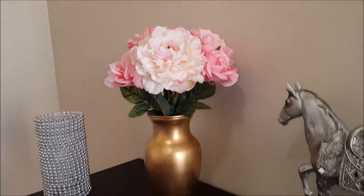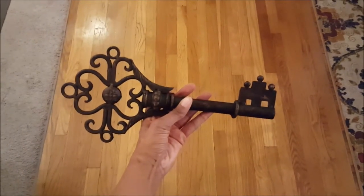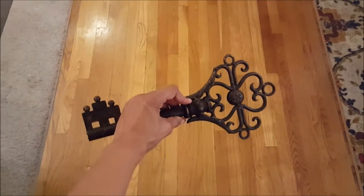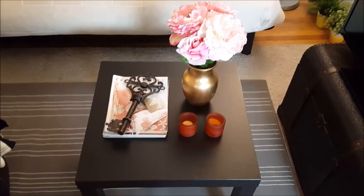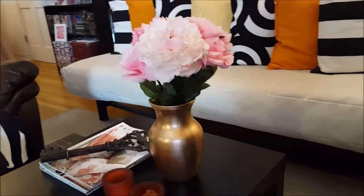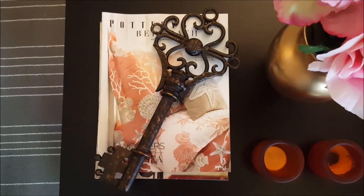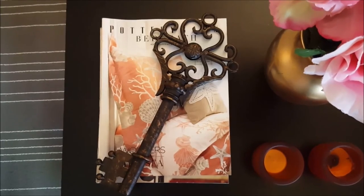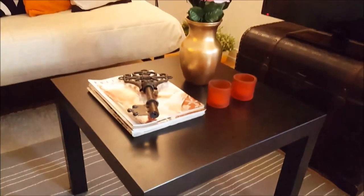For my last coffee table styling idea, I'll be doing a classic look using pink flowers and this decorative piece I picked up from Hobby Lobby at half off — a nice decorative key. I'm going to place it on top of a stack of home magazines. With the classic look, all you really need is some candles or candle holders, some flowers — artificial or real — or something green to give it a pop of color, plus a decorative conversation piece on top of a stack of books or magazines. You can also use a tray for this look.